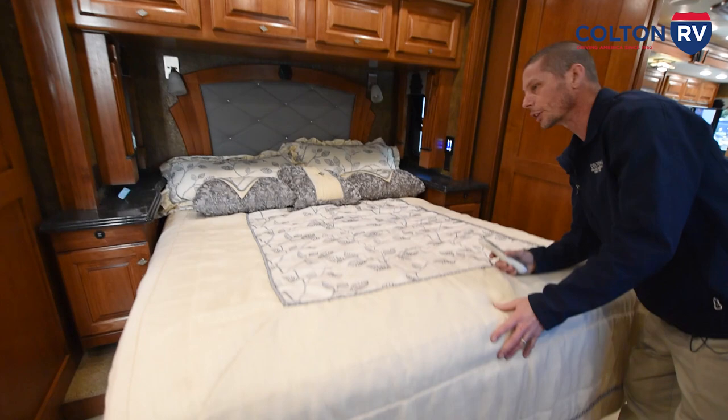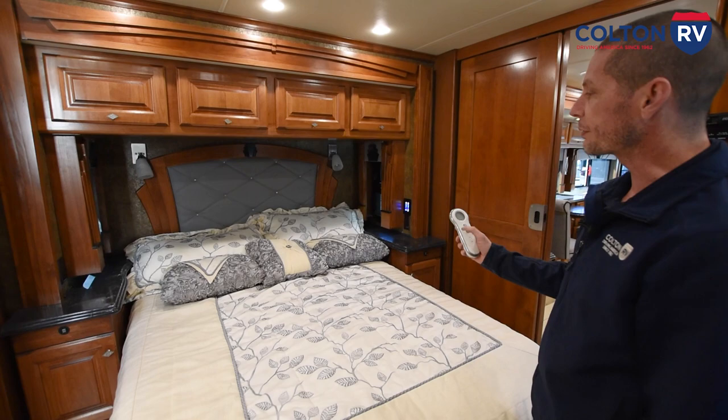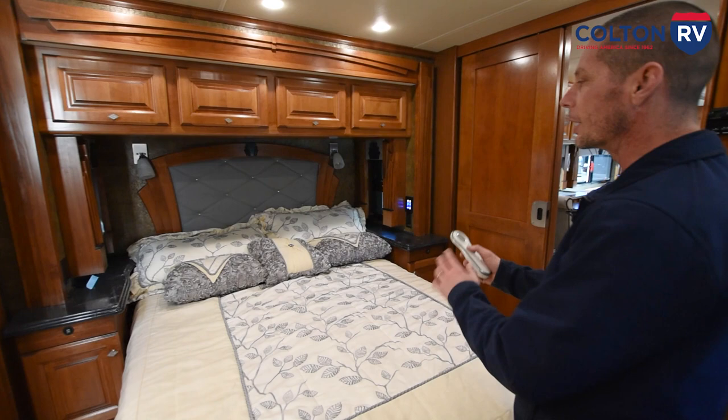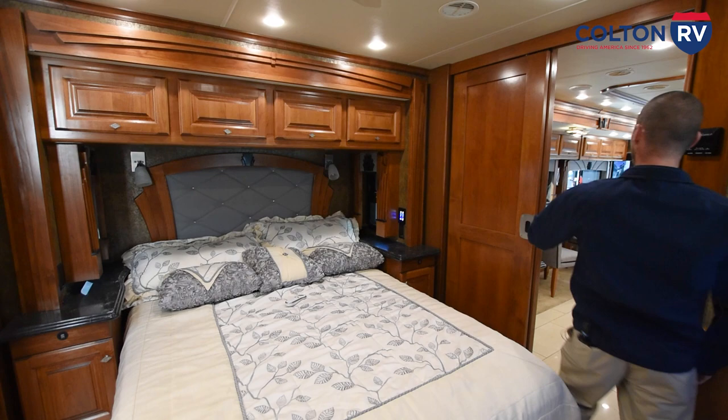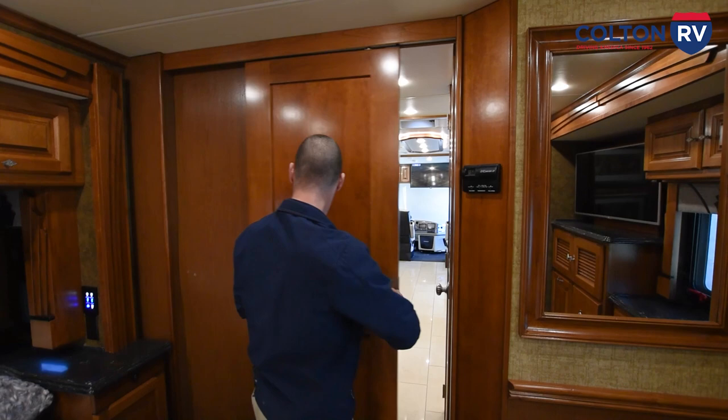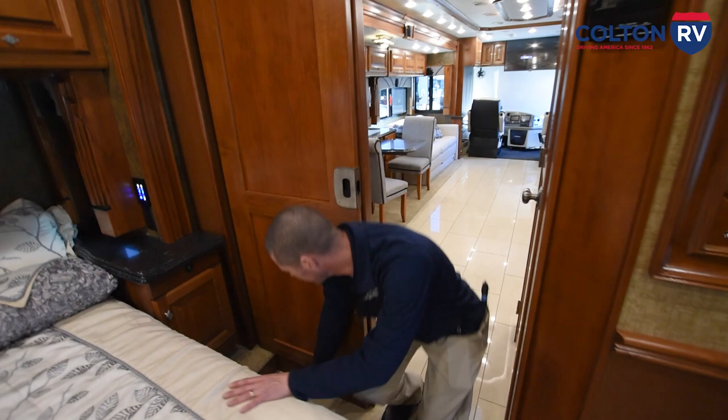You do have a sleep number bed with a controller here. You have left and right — left and right is when you're laying on the bed; if you're facing the bed and hit left, it's actually going to fill the right side, so it's based on when you're laying on it. The remote is located right here. You have another door here — just release the lever and latch it down to open it. Your central vac port for the inside of the coach is located right here next to the bed.